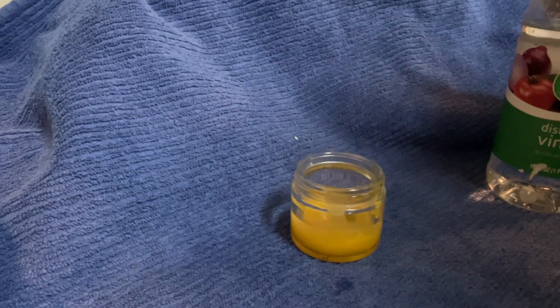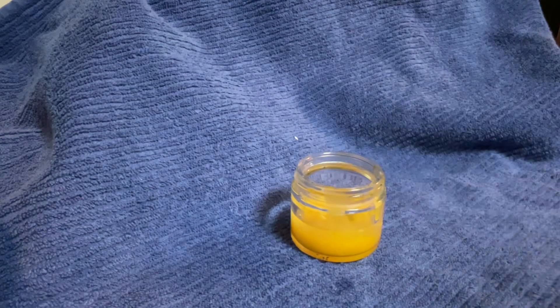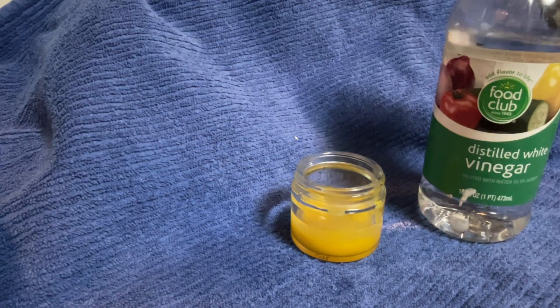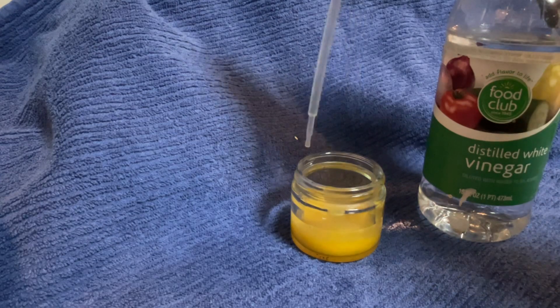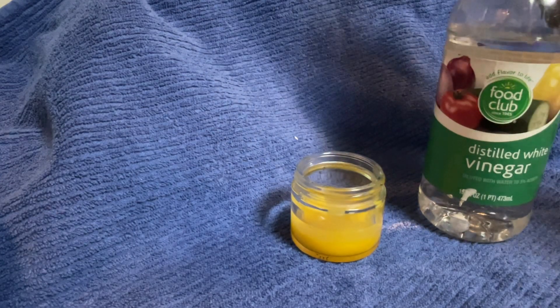Duck eggs are a lot bigger than chicken eggs, so this might be a little runny, but it'll be okay. To help this egg solution last longer in the fridge, we're going to add three drops of distilled white vinegar. That'll keep it from going bad.